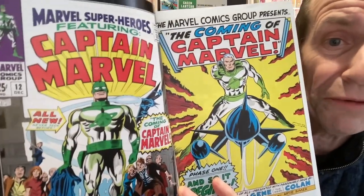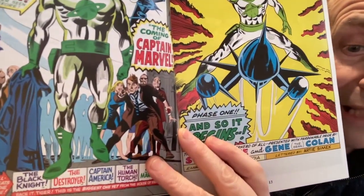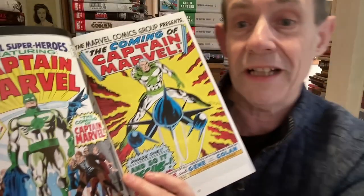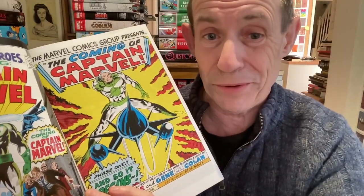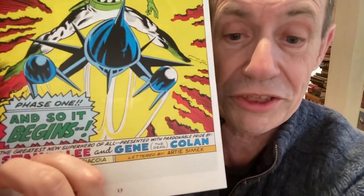Captain Marvel's first issue, Marvel Super Heroes issue 12. That also included Black Knight, the Destroyer, and Captain America. Unfortunately, they're not in this book. But still, the coming of Captain Marvel - and so it begins, by Gene Colan.